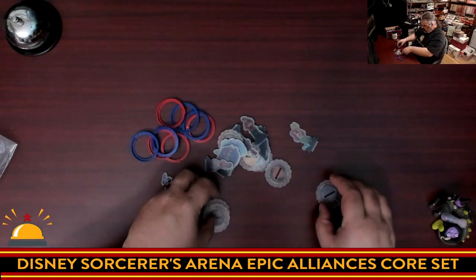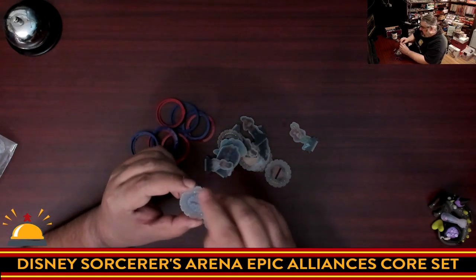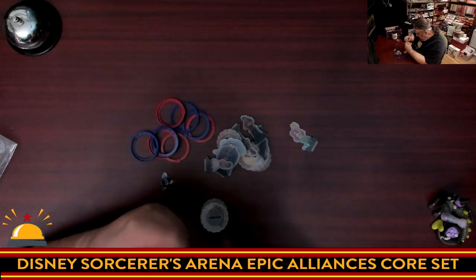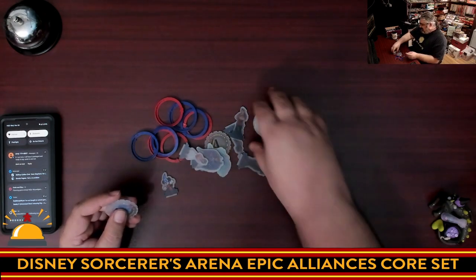There are little labels on the bases telling you which character they go with, using a three-letter code. I'm looking for Mickey's base — 'DRF' is probably not Mickey — but 'Sorcerer's Apprentice Mickey,' that's got to be it. Now I also need to get the protective film off the base as well.